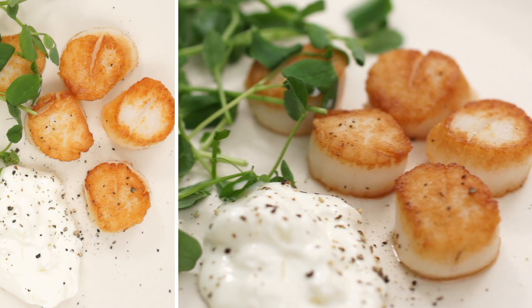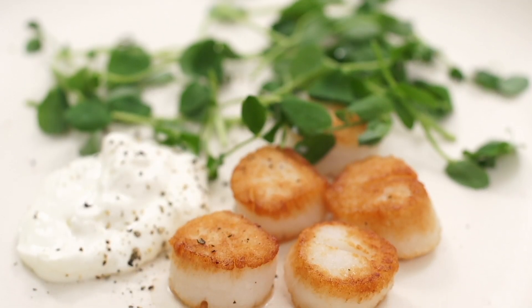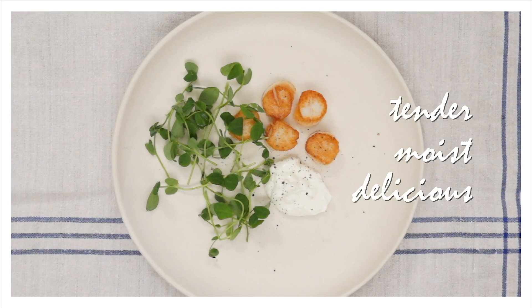Scallops take about a minute to cook, officially making them the healthiest fast food out there. Then you'll have time for horseradish cream. Tender, moist and delicious.